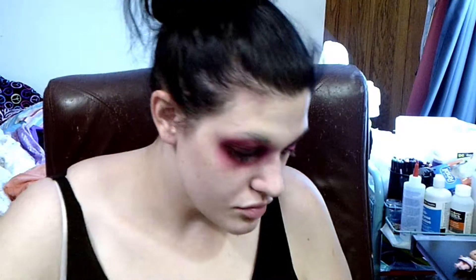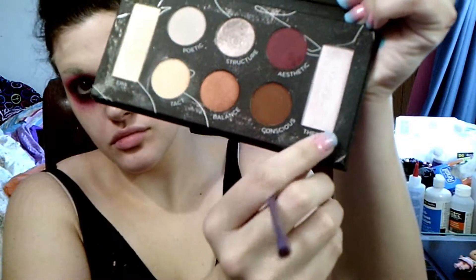I then take the colors that I just used on my eye and blend them underneath the left eye. Then I'll be taking a shimmery color and putting that in the corner of my left eye — and that's the only time I use that color. The whole rest of this look is going to literally just use that bright pink and that dark red.